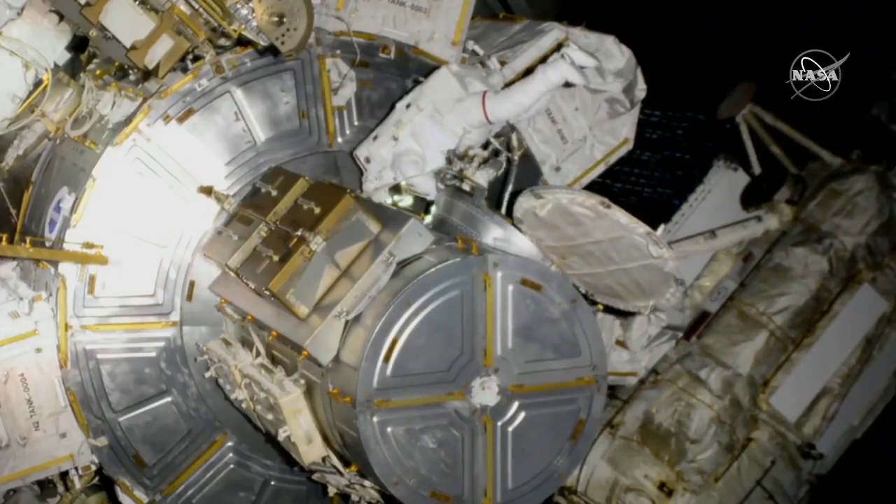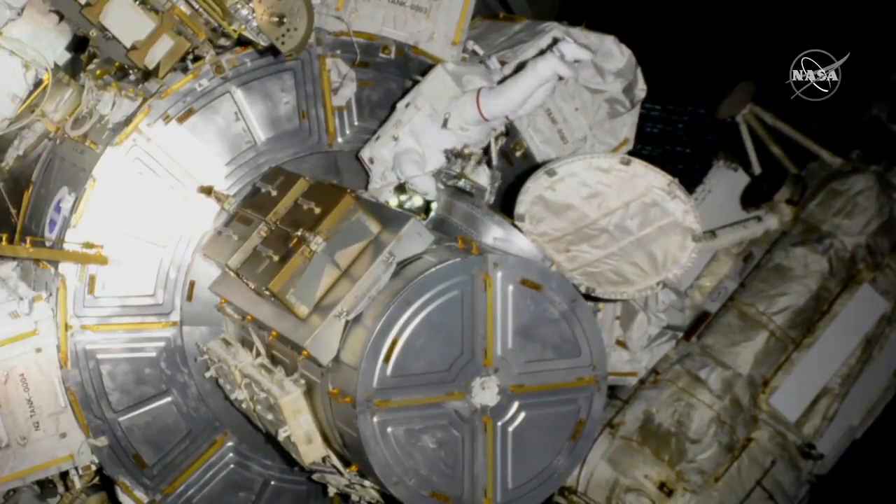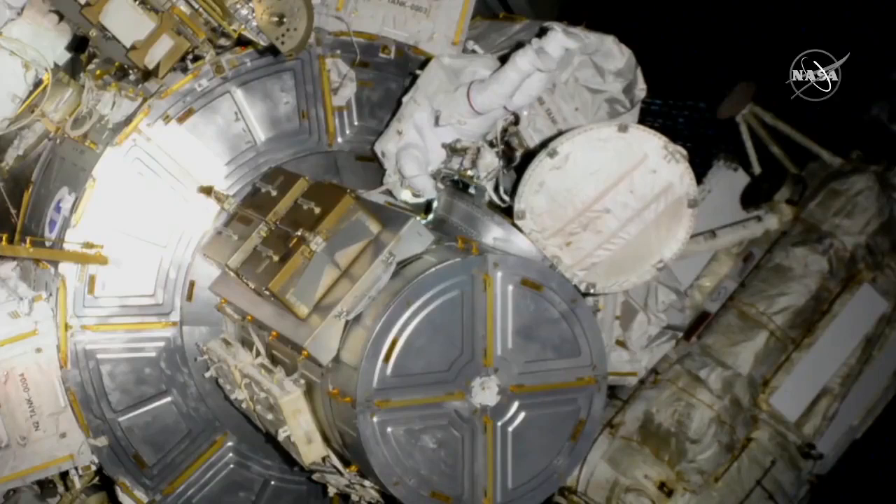You can now see on the top of your screen, Barron is now out of the space station. Barron is EV1. I'm out and I'm working on — my anchor hook is attached to the forward airlock de-racuse.